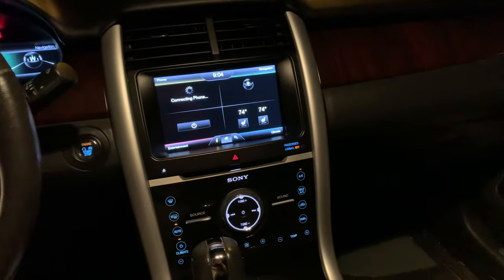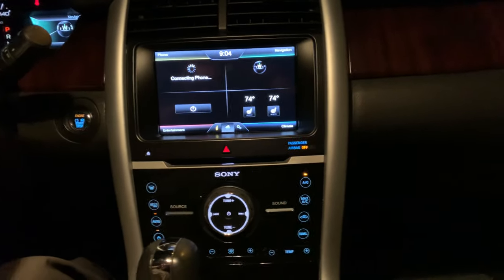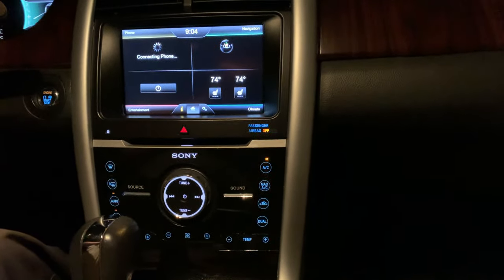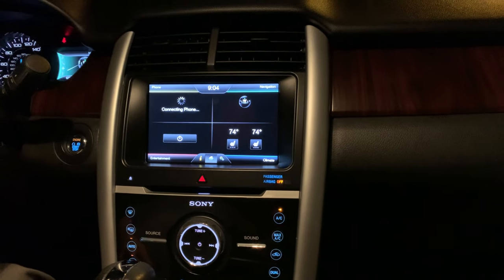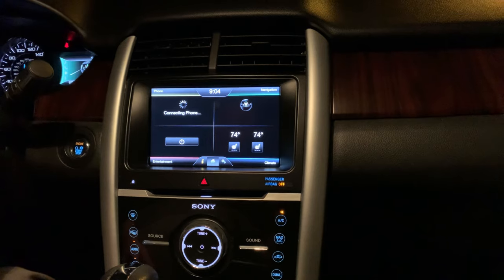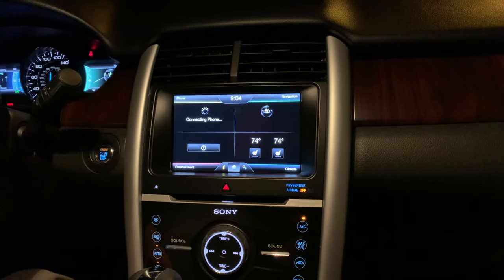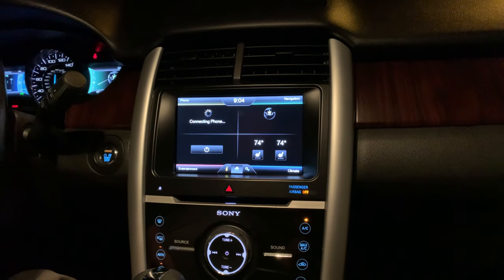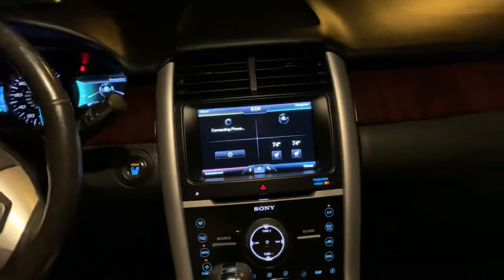Hello everybody. I've not seen this trim model with the AC climate control system reset procedure, so I want to do a quick video for that. This is the Ford Edge Limited 2013.